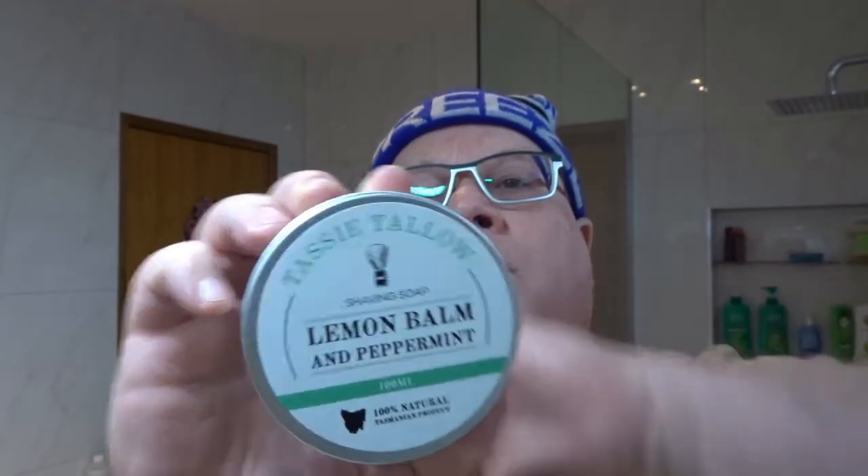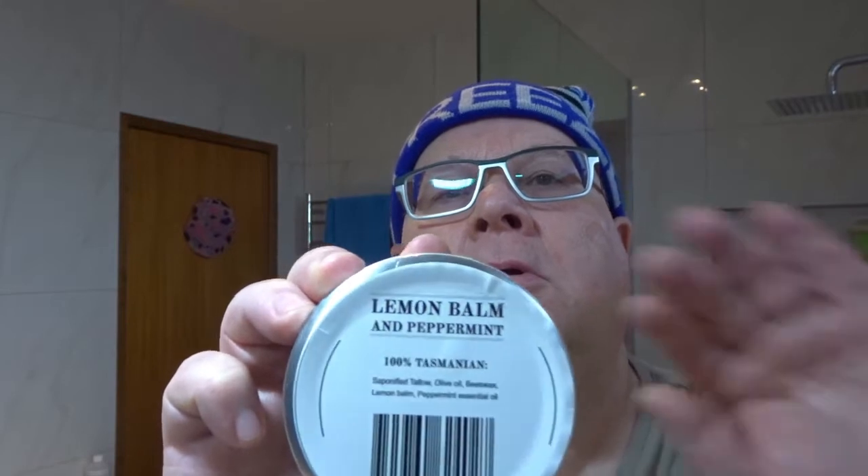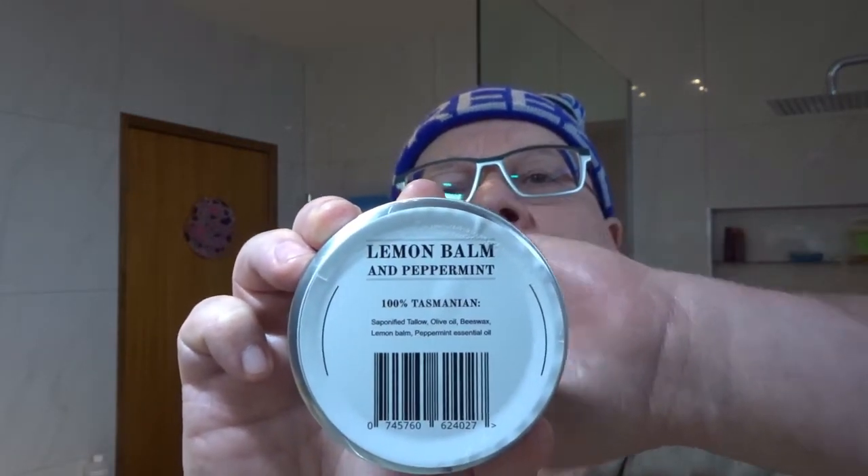Tassie Tallow shaving soap. I'll just show you the list of ingredients because that's important — it's a very short list. It's tallow, olive oil, beeswax, lemon balm and peppermint essential oil. Just five ingredients.